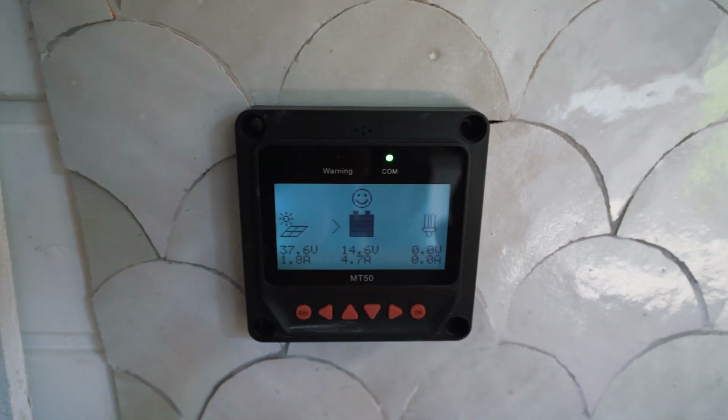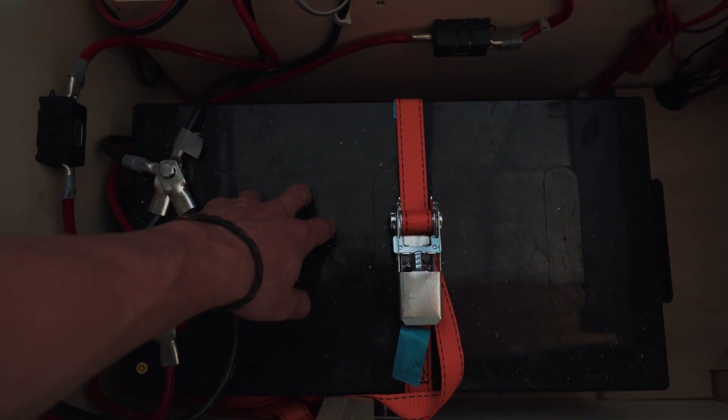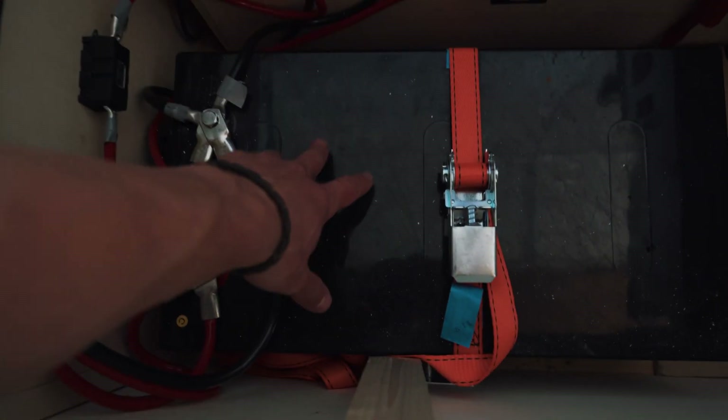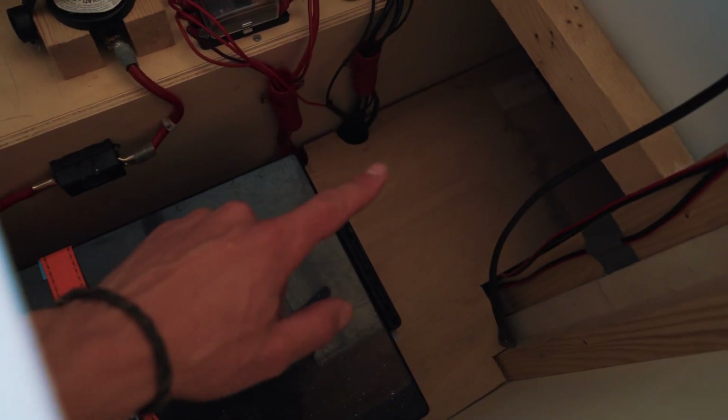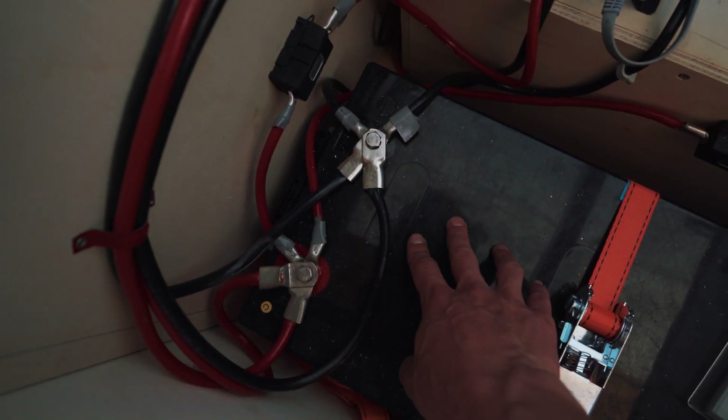The battery is fully charged right now, so we're good. This is a 260 amp-hour AGM battery. I've strapped it to the bottom of our van so it's not going anywhere. For now I only have one battery, but I have some space left over to put another in case we need two.